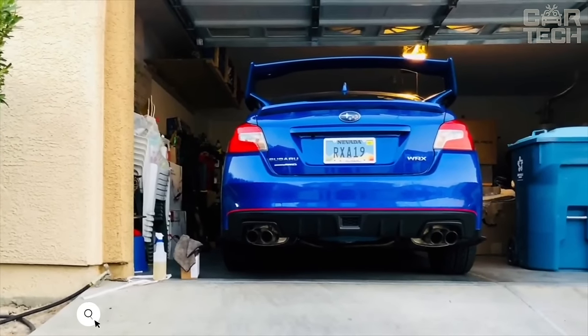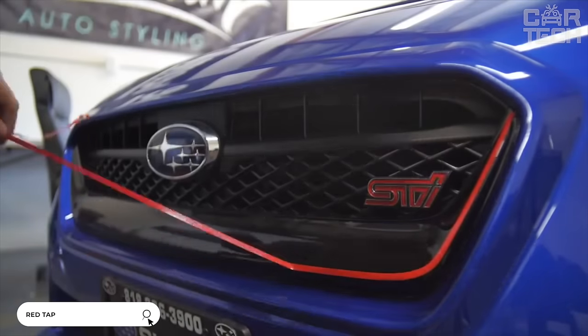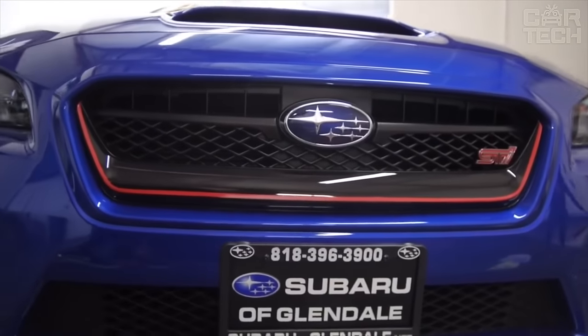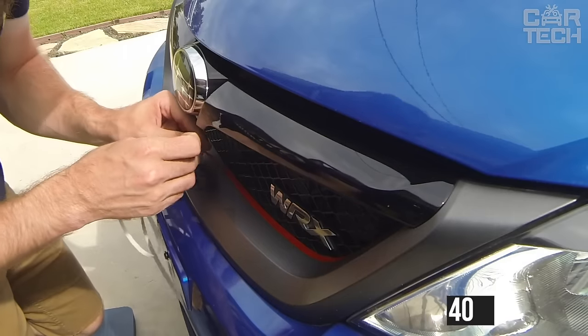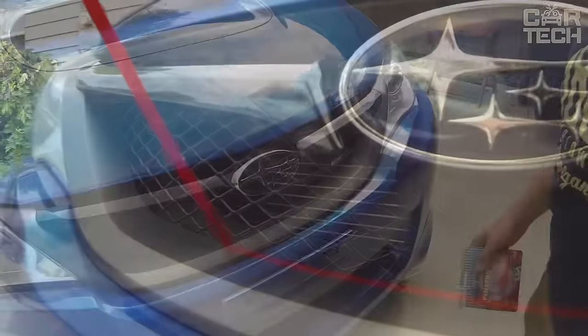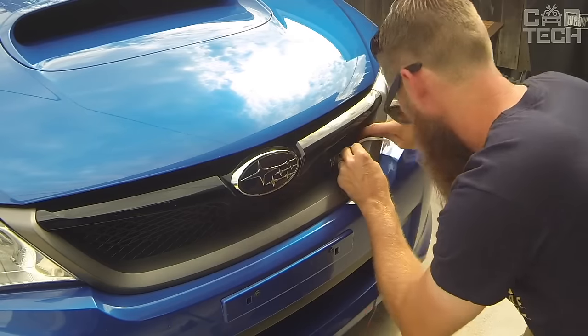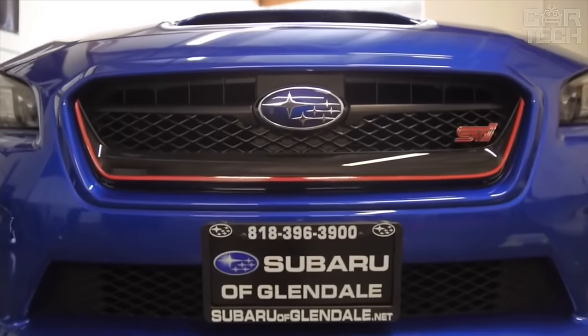Stylish self-adhesive strips can be used to decorate any element of the exterior of the car, but above all the grills. In one order, you get 5 stickers in red color. The length of one strip is 40 cm and the width is 0.7 cm. The strips have a good adhesive layer, providing reliable adhesion to the surface. Ideal for Volkswagen Golf and Tiguan radiator grills.